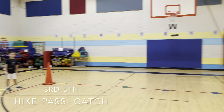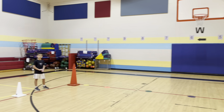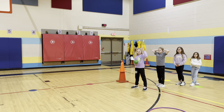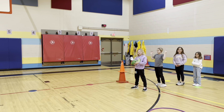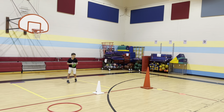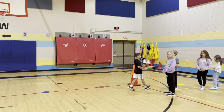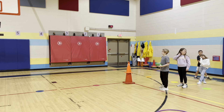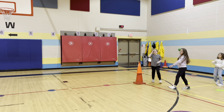This drill is called hike, pass, catch. We talk about the positions: we have the receiver, the center who is hiking the ball, and the quarterback. The center hikes the ball to the quarterback, steps out of the way, the quarterback throws to the receiver, and the receiver runs down to the end of the line. Then the center becomes the receiver, the quarterback becomes the center, and they hike the ball to the new quarterback and pass.